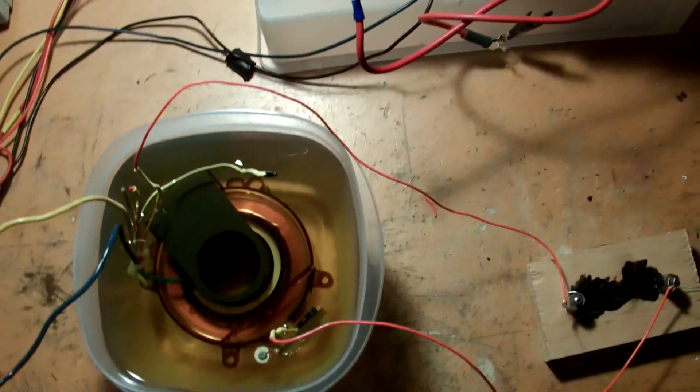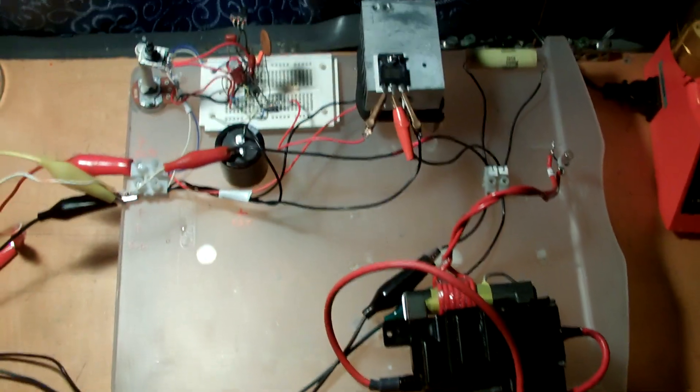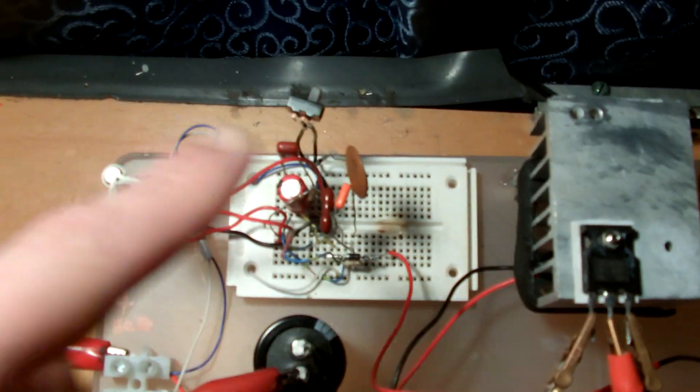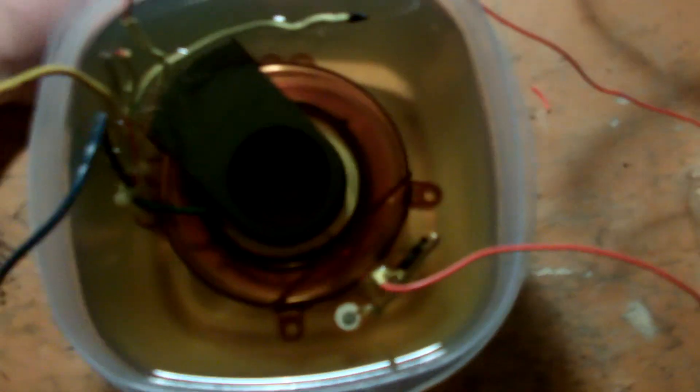It's being powered by my flyback driver from the previous video. Works pretty well. Just had to add this capacitor right here to drop the frequency a little bit, to avoid some corona buildup just in case I wasn't able to get all the air out of the windings.